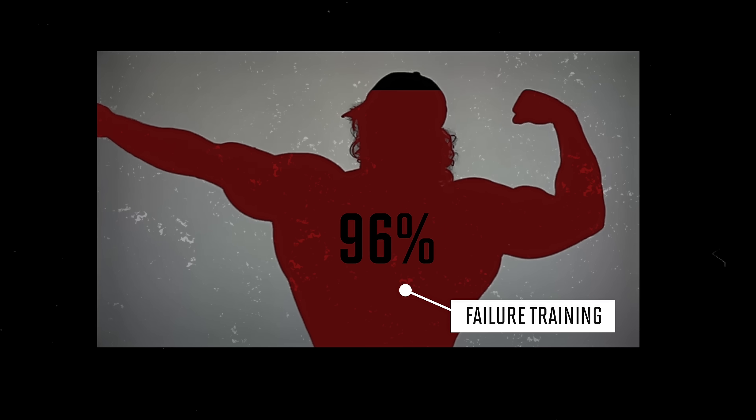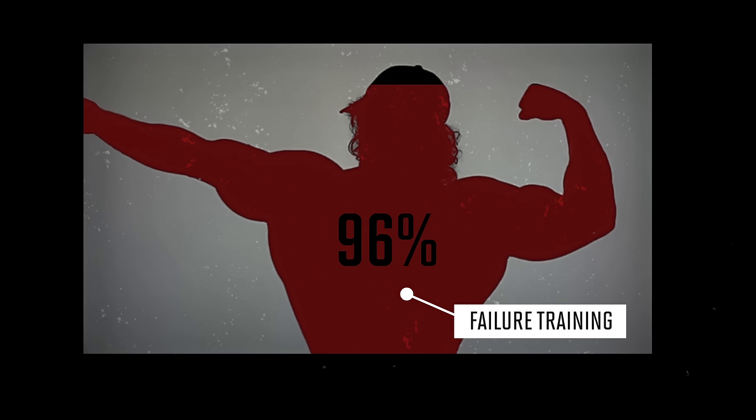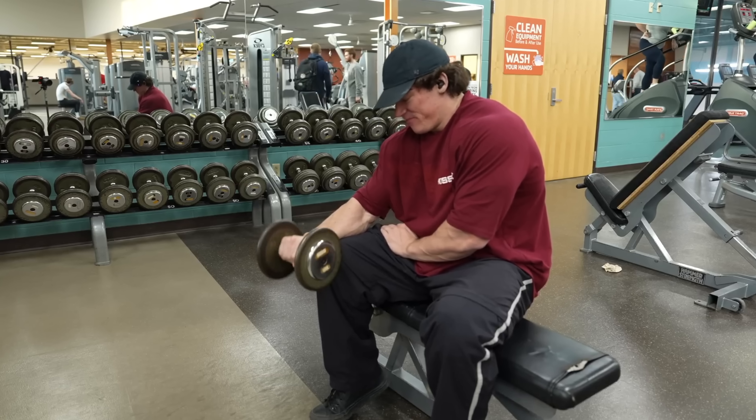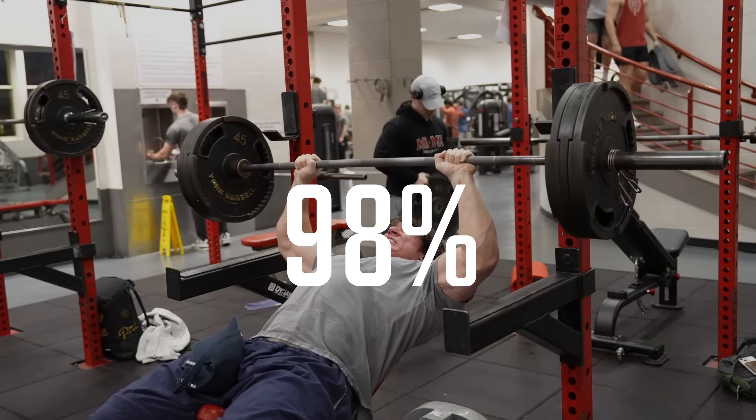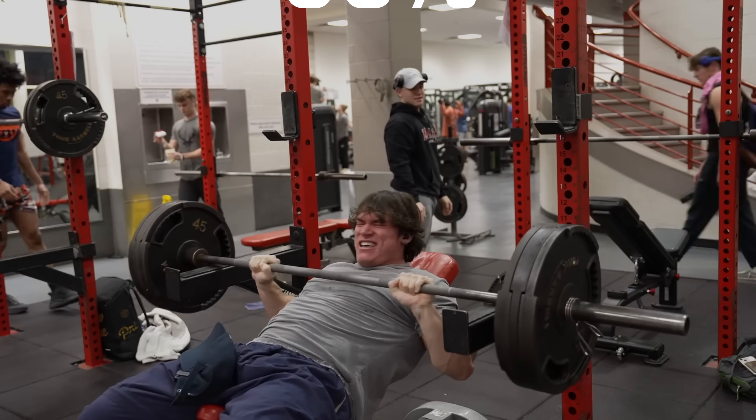Also, Sam trains to failure 96% of the time, but almost all of his sets not taken to failure were for his forearms, so if we ignore the forearm work, fully 98% of Sam's training was done all the way to muscular failure.